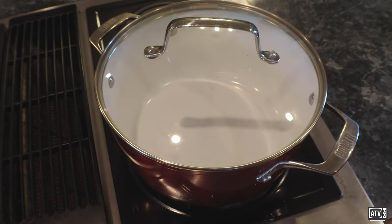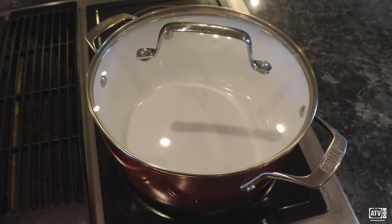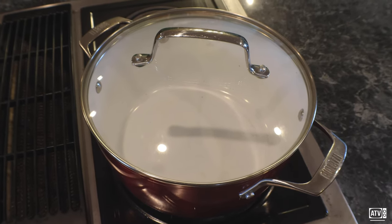Okay, so today we're going to be making some very mouth-watering spaghetti. So let's go ahead and get this started.